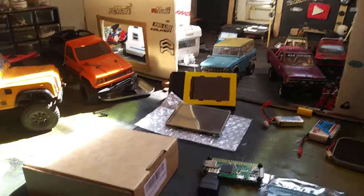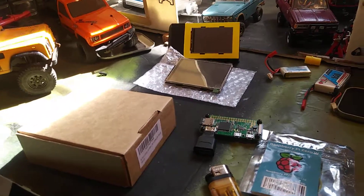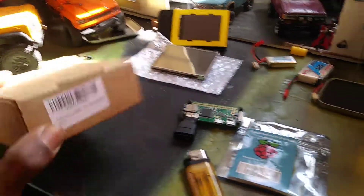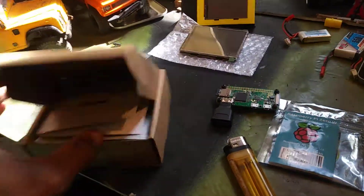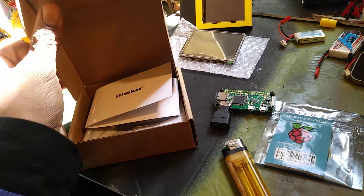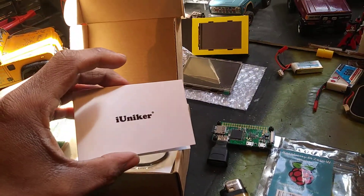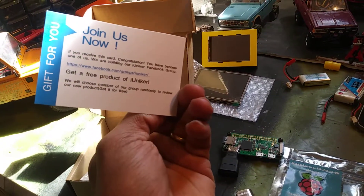What's up YouTube! We got another unboxing from Amazon today. It's Sunday and they ended up shipping my Pi case for the Raspberry Pi Zero, so let's open it up and see what we got in here.